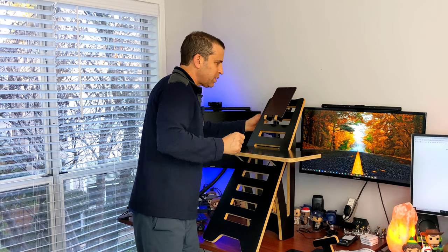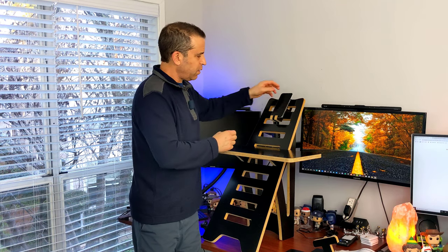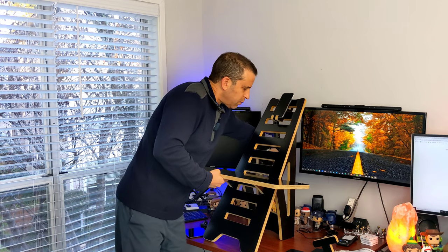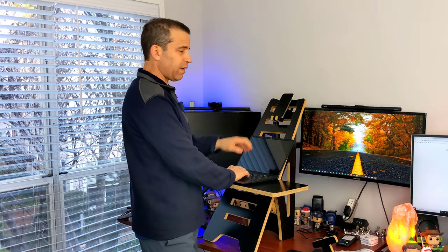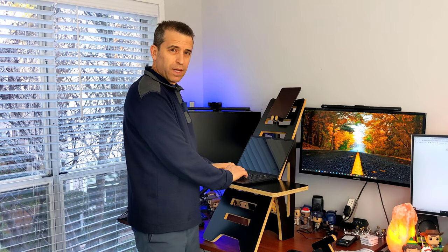If you just wanted to use this as a phone stand, you can do that — just adjust the width and pull it out. You can lower it a little bit. Then depending upon how tall you are, you can put your laptop on an angle and still have your phone or tablet accessible while you're working.